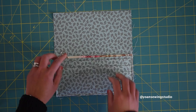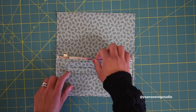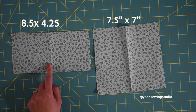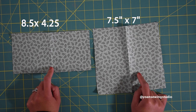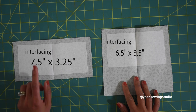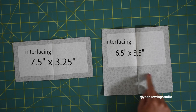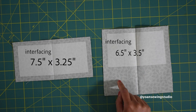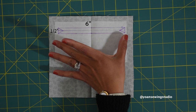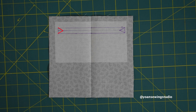One side of the wallet is pretty much done — you've got six card pockets and two compartments on this side. Now we're gonna work on the zipper pocket. I've got two pieces: the smaller piece is the exterior and the larger piece is the interior or the actual pocket. Fuse both with fusible woven interfacing — cut the interfacing half an inch smaller all around for the smaller piece. For the larger piece, interface only the top half. Draw the zipper template on the wrong side of the inner pocket piece, one inch down from the top, measuring six inches by half an inch, centered.